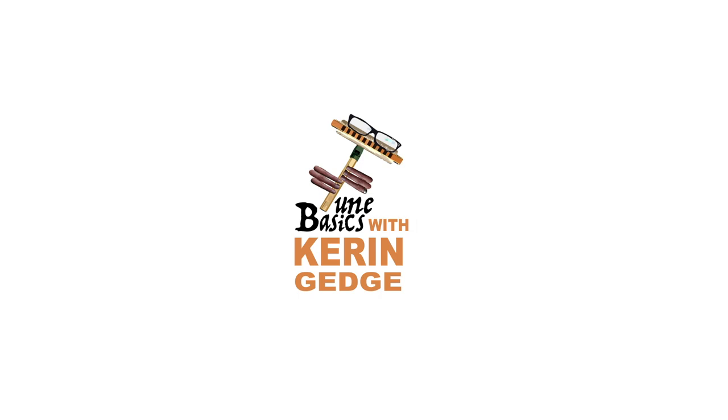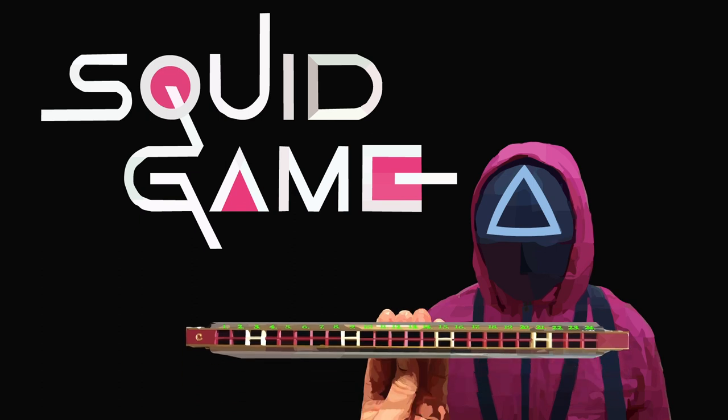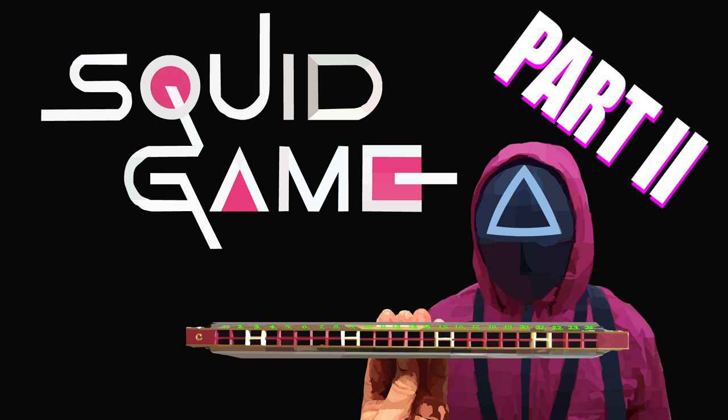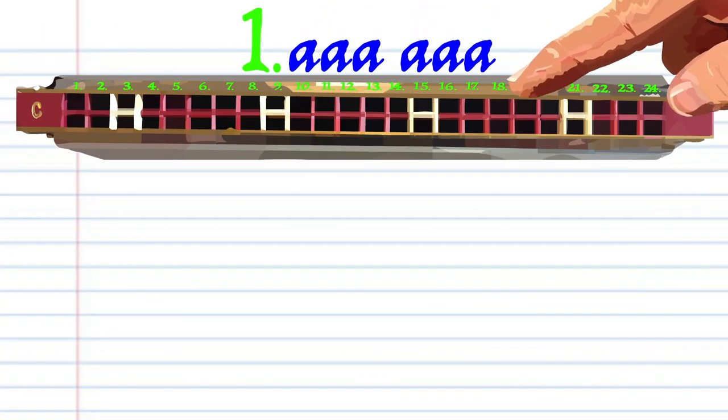Hi guys, welcome to Tune Basics, the series that teaches you how to play the basics. Today we'll be taking another look at how to play the theme tune to that popular Netflix series Squid Game — how to play it on a tremolo harmonica with 24 holes. Except this time I'll be showing you how to play it an octave higher than what we did in our last tutorial. Let's take a close look at phrase 1.